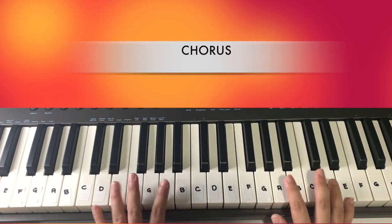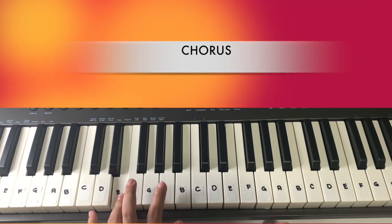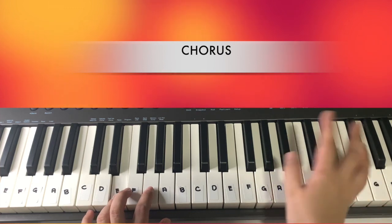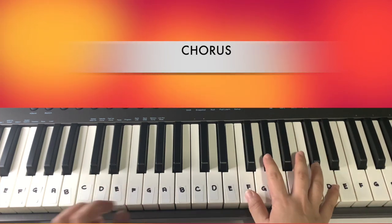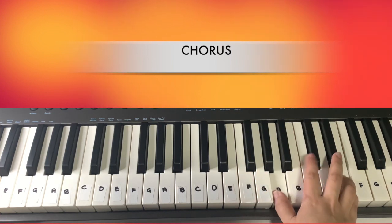Now for the chorus, it will be only three chords: D, A, and then E. For your right hand, you can play the whole chords — D, A, and then E.